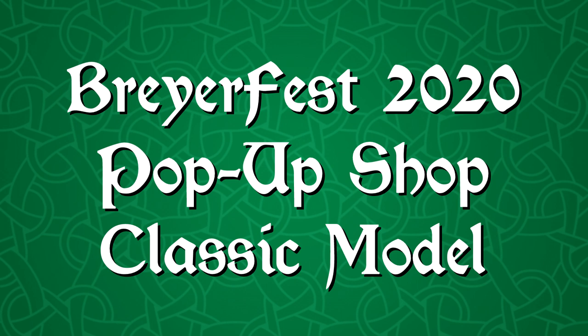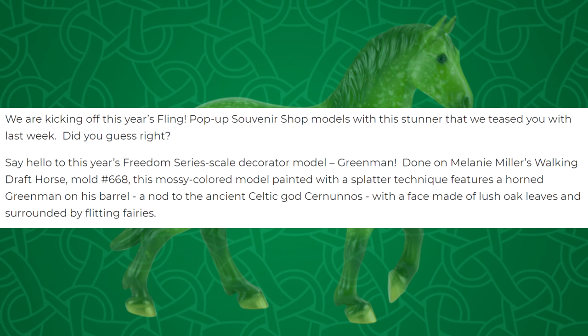We'll go ahead in order of how the news came out, starting off with the reveal of the pop-up shop classic or freedom scale model called Green Man, done on Melanie Miller's walking giraffe horse, mole number 668.